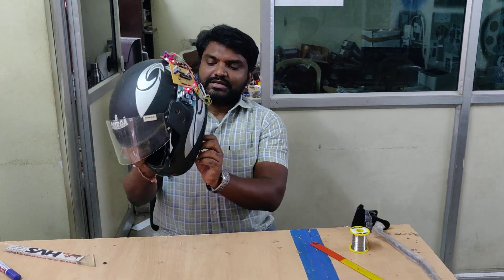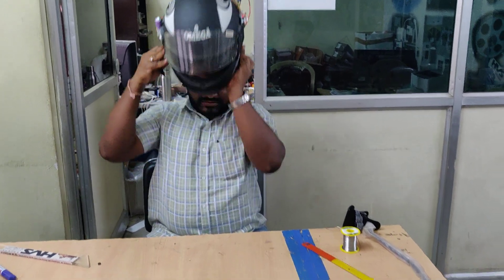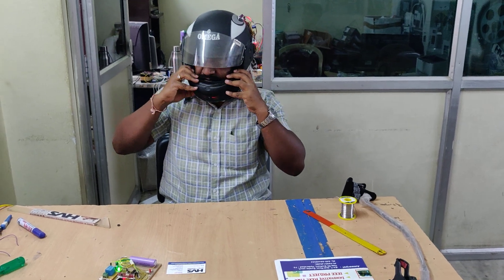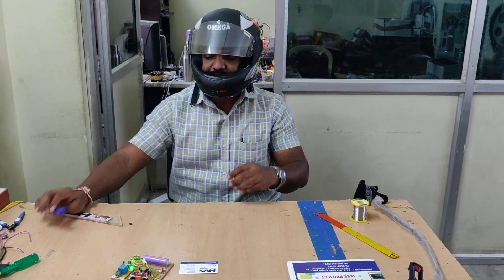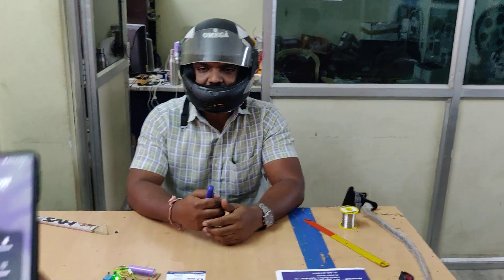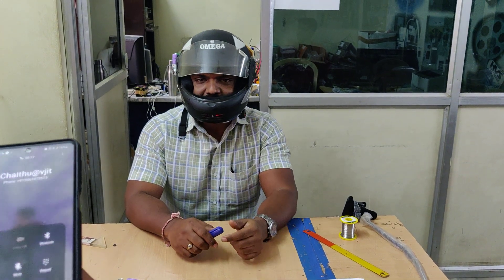Let us see that when the helmet is mounted on the face, only then will the ignition switch on. You can see and hear the voice — hello, hello, hello — I can hear my voice through the speaker.